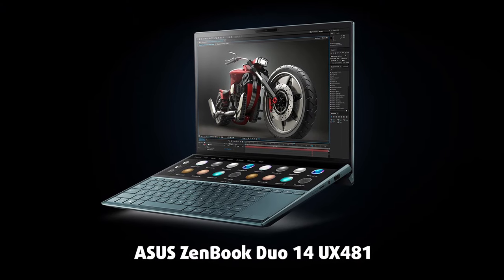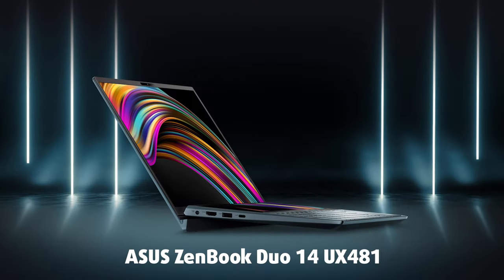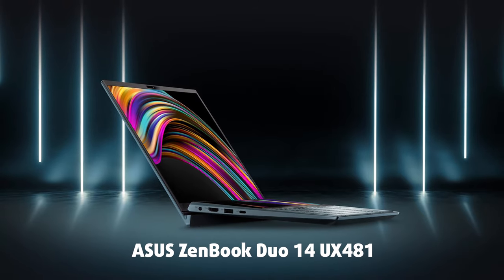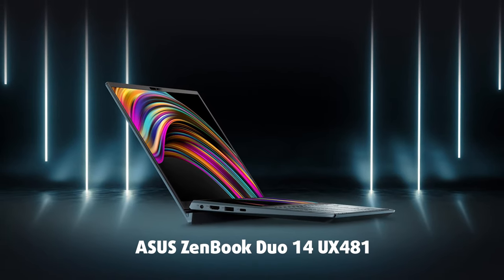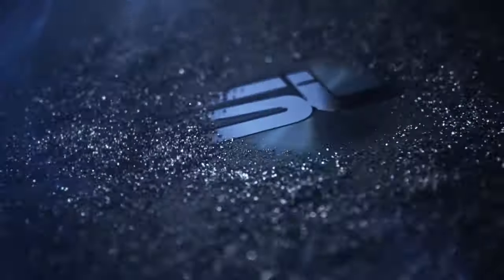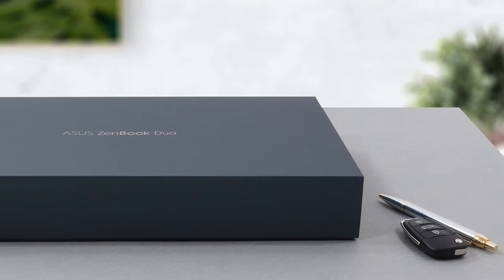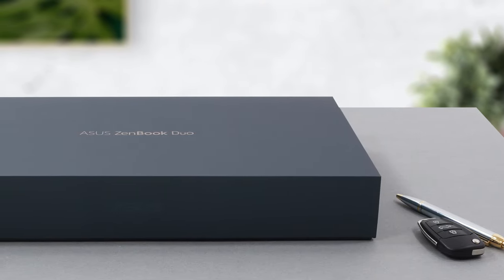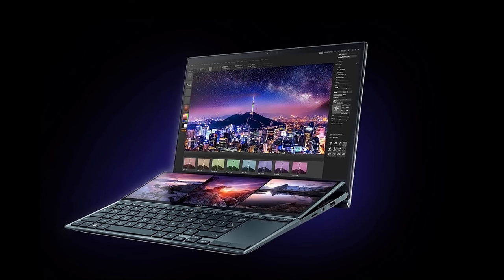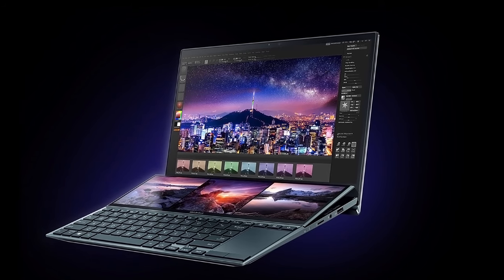The ASUS ZenBook Duo 14 UX481 was already a stellar device when we reviewed it back in 2019. As always, it wasn't without its shortcomings, but no device is perfect. Now in 2021, ASUS has a new device — the UX482 — which is a direct successor. ASUS has done something special with it: it takes the UX481, revamps most of it including the secondary display, and tweaks the software to make it even better for professionals.